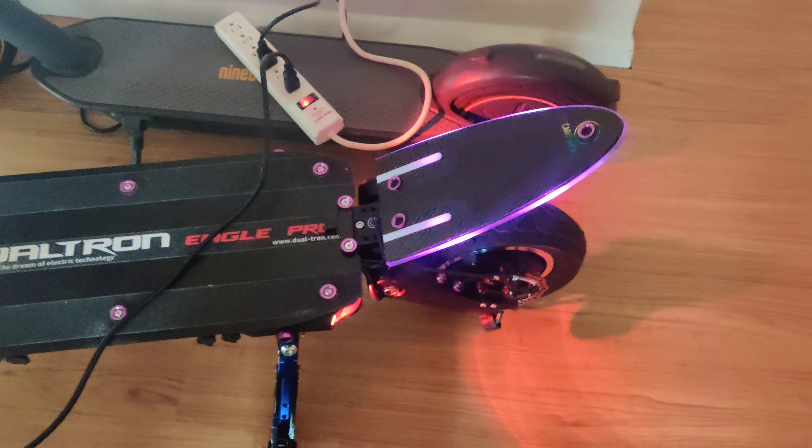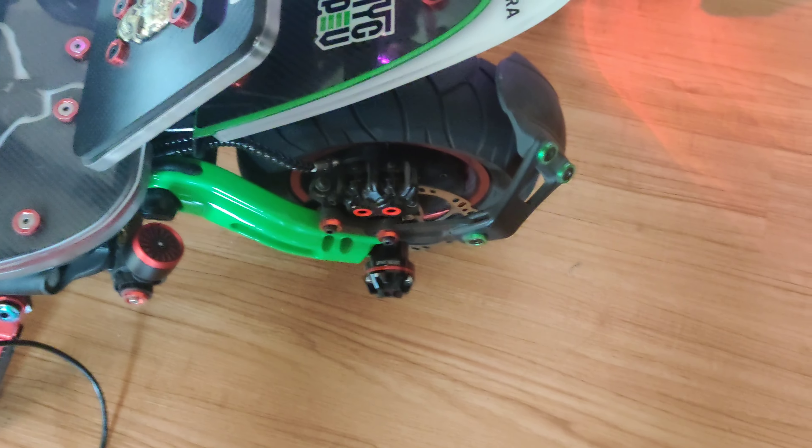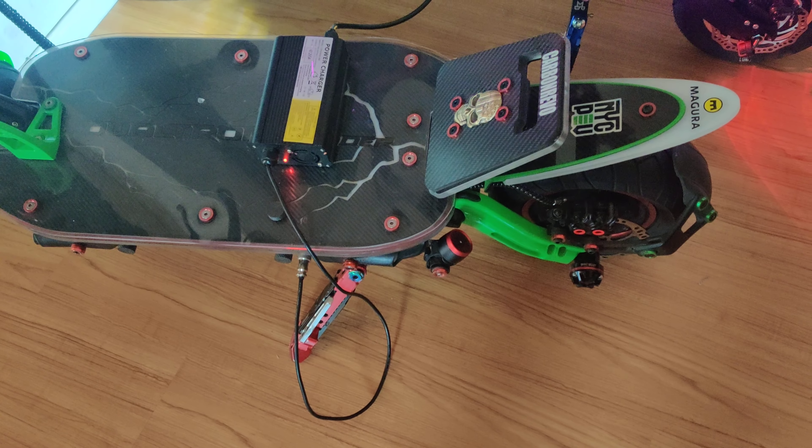I might do a video on Magura installation. I've seen some people on YouTube who have videos on it. I may do a video on me doing the Magura install on the Eagle Pro. That's pretty much it. Laters.